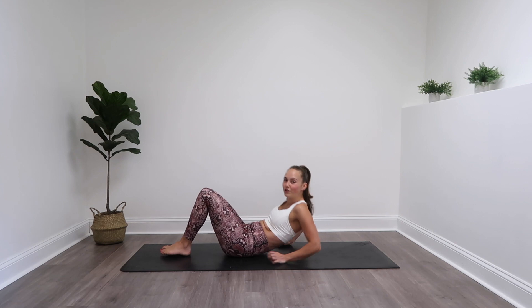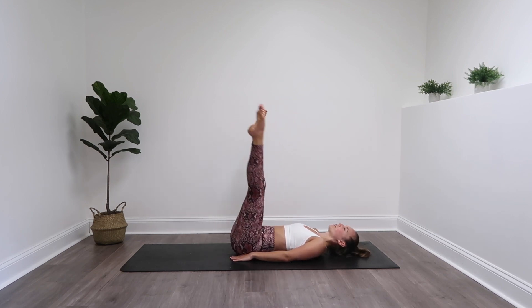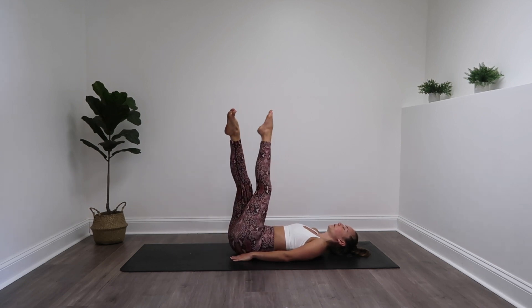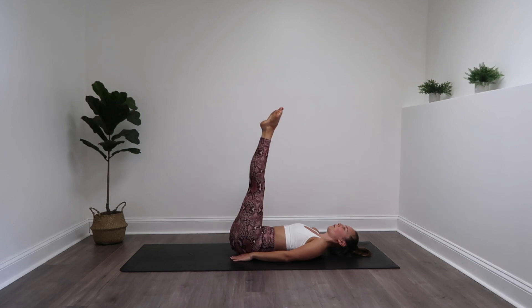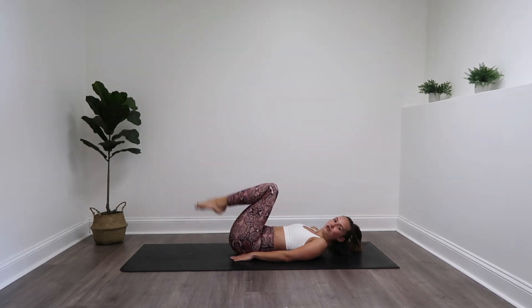Slide it on down to your back. We are going to open and cross those legs like scissors, stretching out those inner thighs, creating some warmth in the body. Straighten those legs, we're going to bend and straighten, working into those quads just a little bit. And then we are all warmed up. Couple circles with those ankles and we are ready to go.